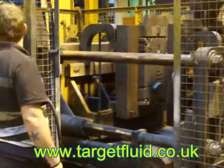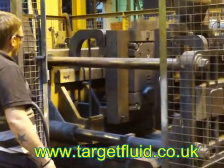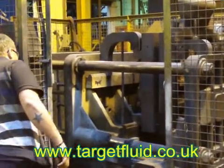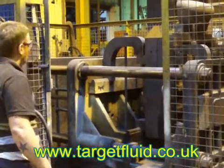We're now going to close the die, make sure that's okay and everything's fine. Now we can raise the casting machine.